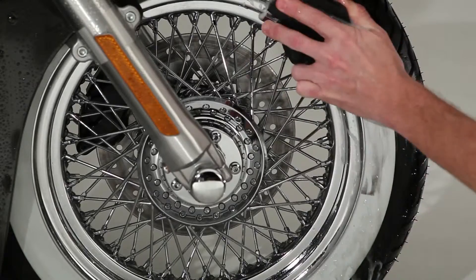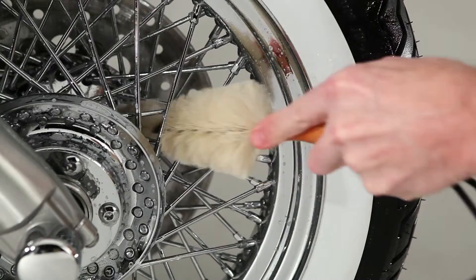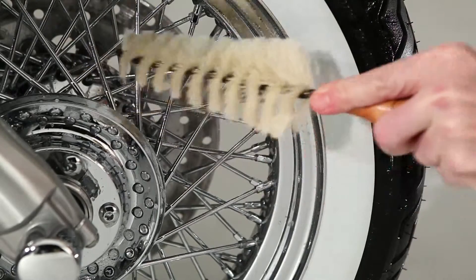Now give it a quick once-over with your detailing pad. A wheel and spoke brush makes easy work of those hard-to-reach or extra grimy areas. Let it sit for a minute or two.